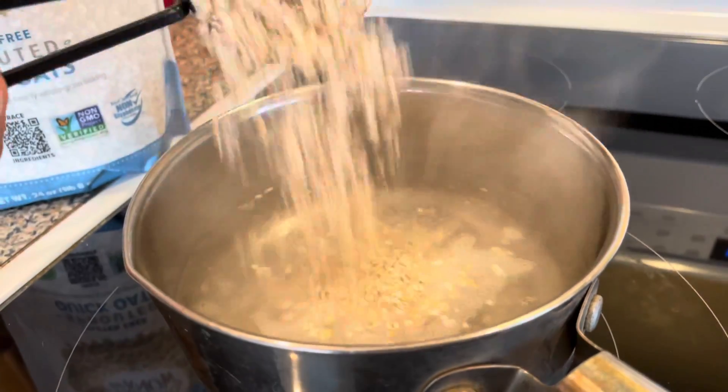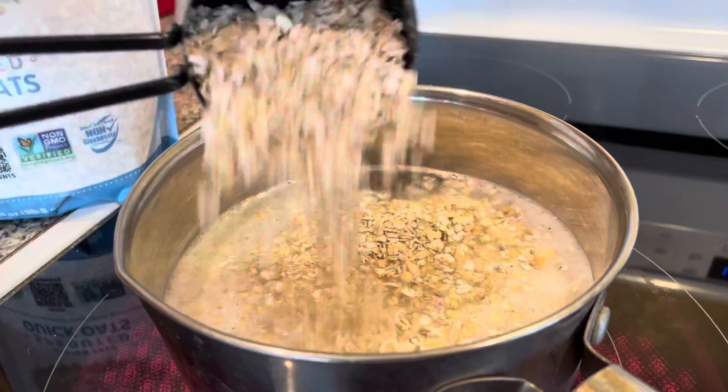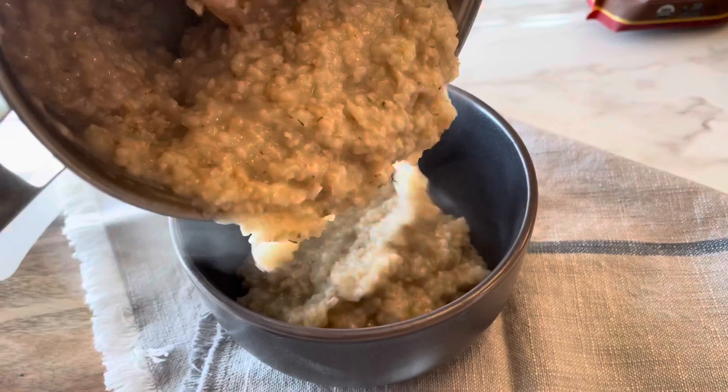Go ahead and start by boiling some water, then follow the package directions based on how much oatmeal you want to cook. Once it's cooked, that's really it — you just put it into a bowl. And my favorite part is adding all the delicious toppings.